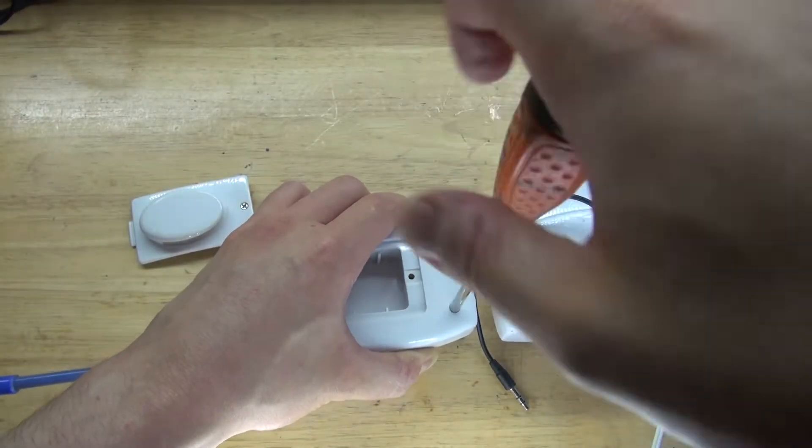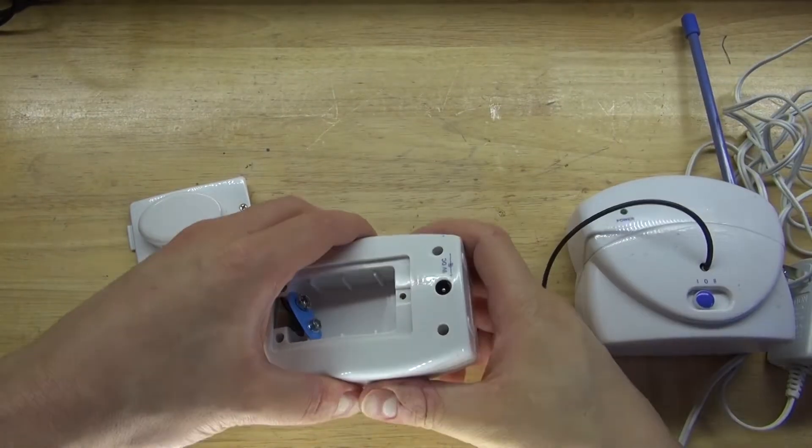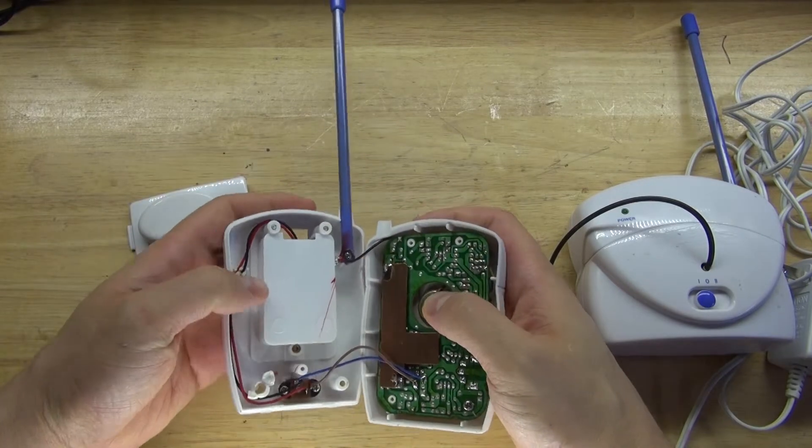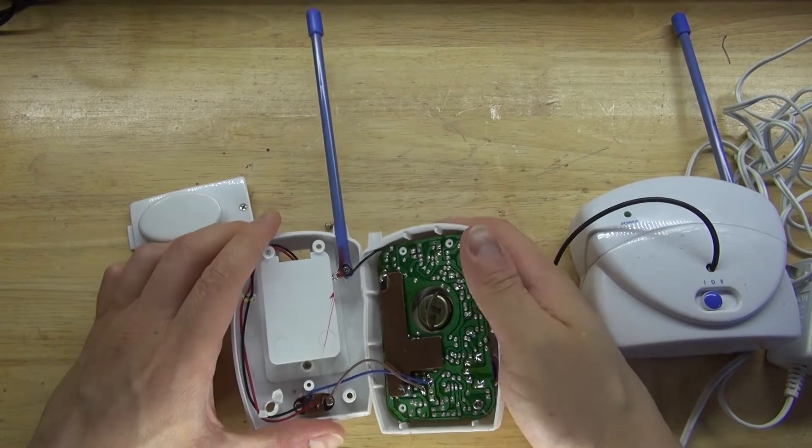And now continue — see a screw, take a screw — and now all the screws are removed. Open up the housing, and as you can see, it's a very simple circuit.